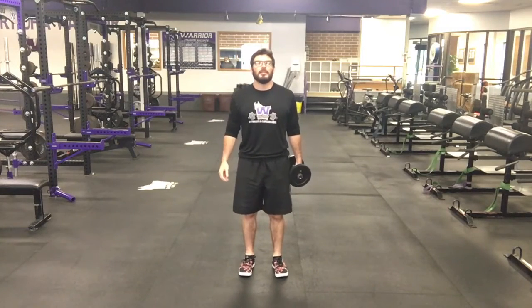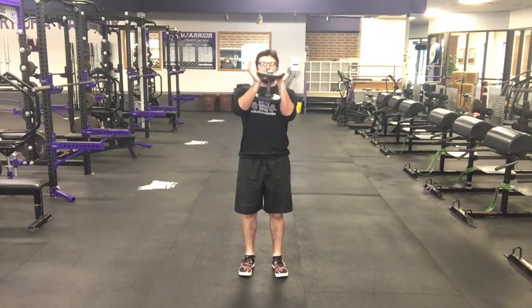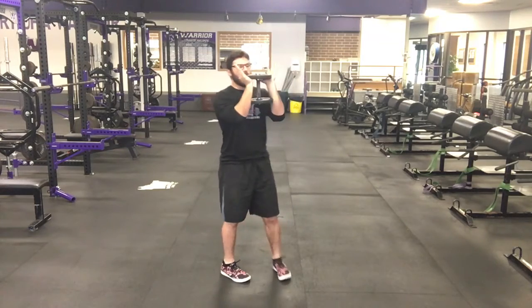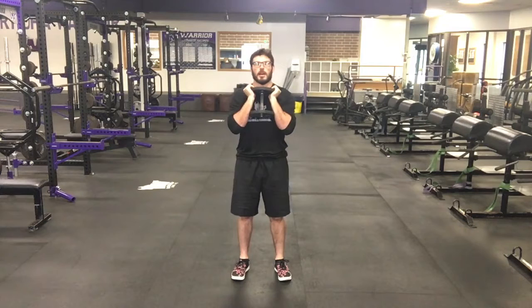Let's go over a dumbbell goblet cossack squat. We've done cossack squats before in the program. However, if you have not — first step, get a dumbbell. Second step, hold it goblet style. So my hands are underneath that weight plate, holding it close to my heart against my chest.